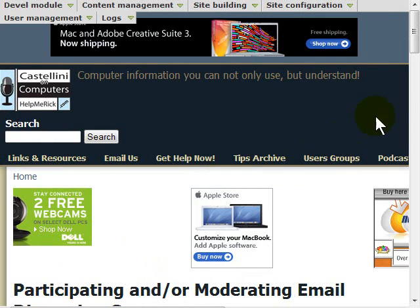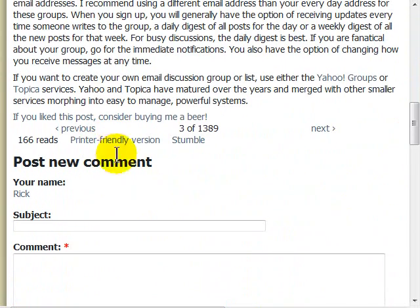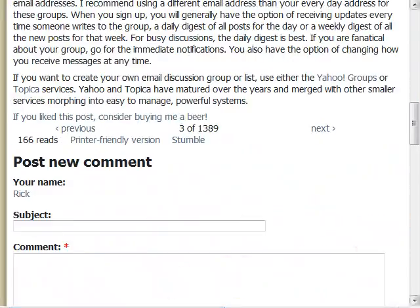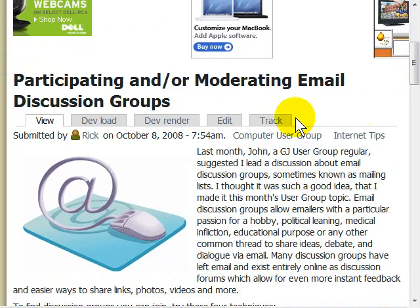Let's start at my own site at HelpMeRick.com. All of my articles have the ability for you to bring up what is called a printer friendly page, and that appears at the bottom of all the articles. If I scroll across and look at the page as a whole, you can see there's a lot of information. If you print it, you're going to get all this extra stuff — my ads, my menus, etc. — and really all you want is the article, whether you're printing or reading.